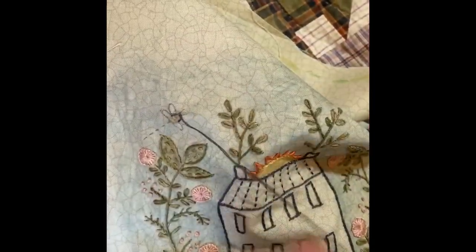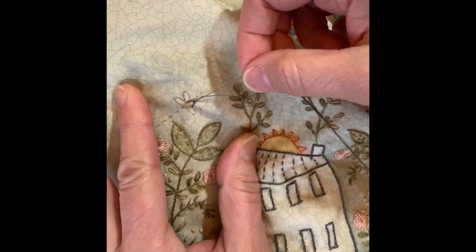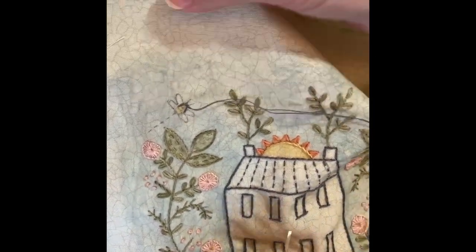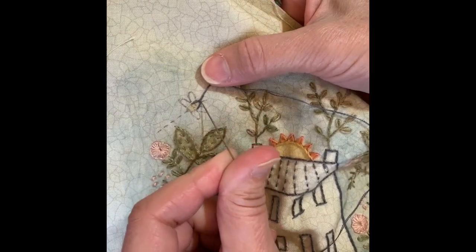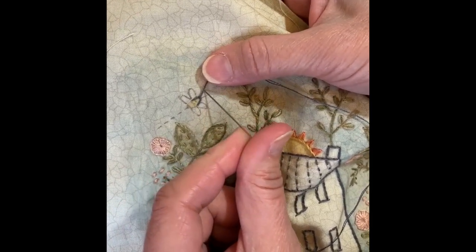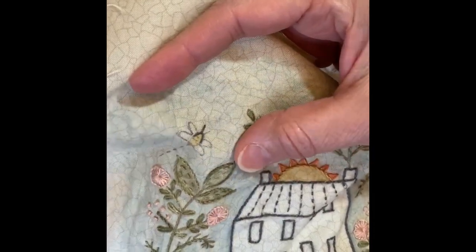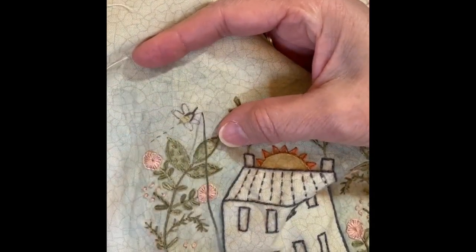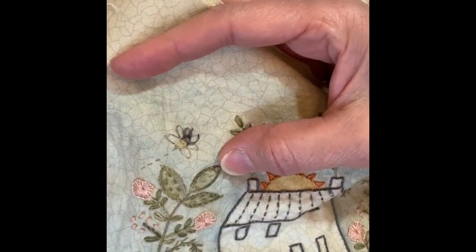Instead of on a normal fly stitch where you bring the needle down right on the other side to tack it, I'm going to put my needle up here and form one of the antennae, then come back and do the other one, going down inside of the loop. So now we have the top part of his body and his antennae done.